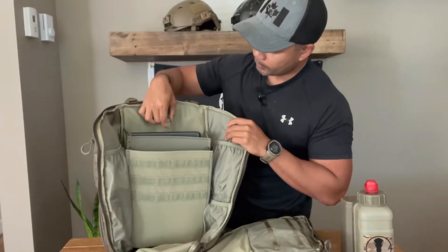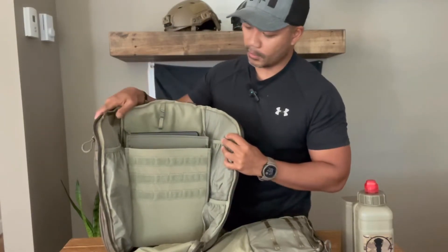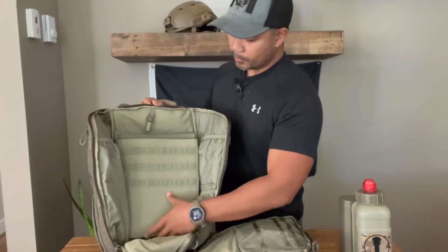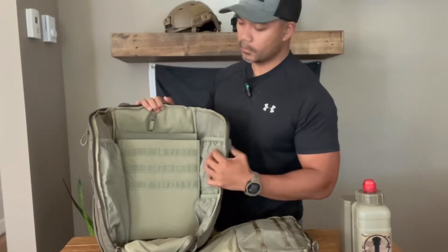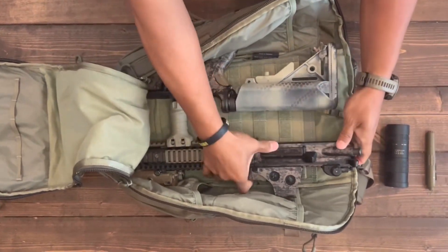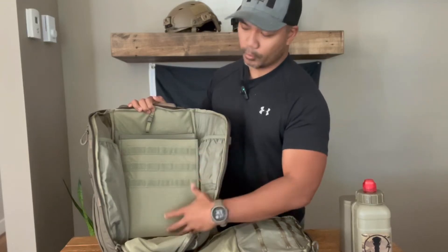It has a little hanger for your hydration bladder if you're choosing to do that — I don't really see myself carrying a hydration bladder in a pack like this, but the option is there. The internal pocket of the bag can fit a short barrel rifle. If you have a folding stock, that would be perfect. If you don't, you might have to separate the upper and lower. I'd suggest getting some kind of Velcro suspension strap to keep your rifle from banging around, particularly if you've got optics, and maybe put some clothing around it to keep the glass protected.